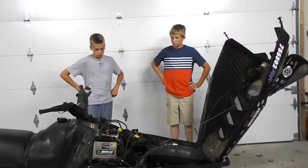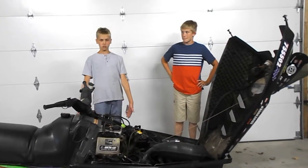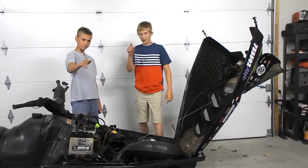Hopefully you haven't skipped anything. Now comes the big part where we start up this beautiful 1995 Arctic Cat ZR580. We're going to start it up in just a moment — see you guys then.